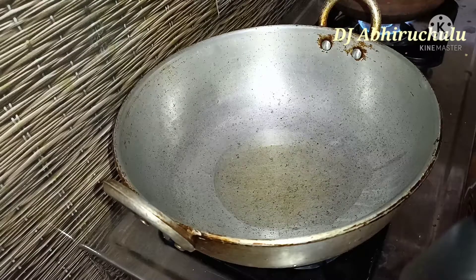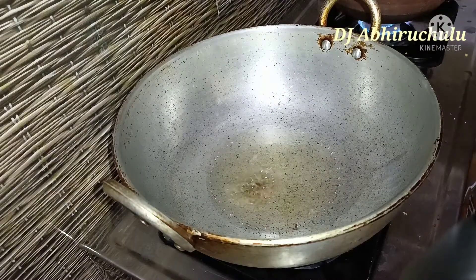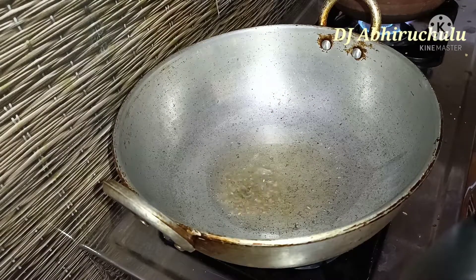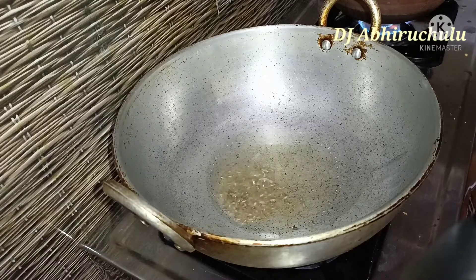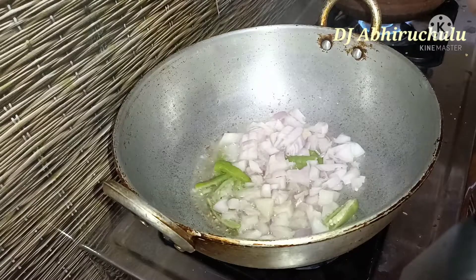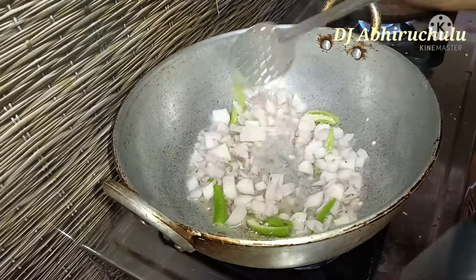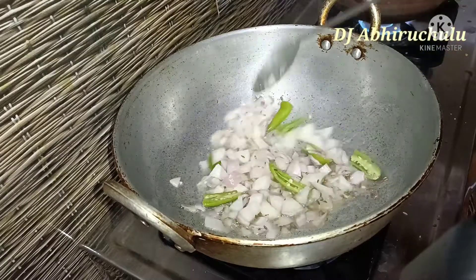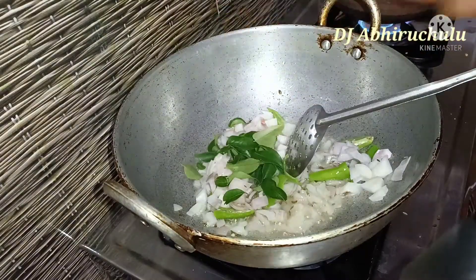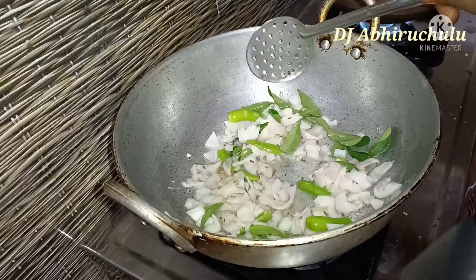You can cook it in a non-stick or aluminum pan. Now we need to heat some oil. You can use medium-sized onions. Now let's fry them on the stove.